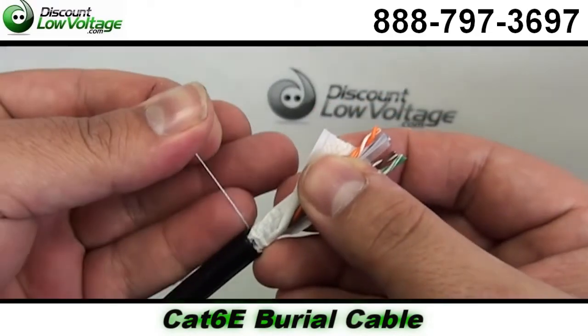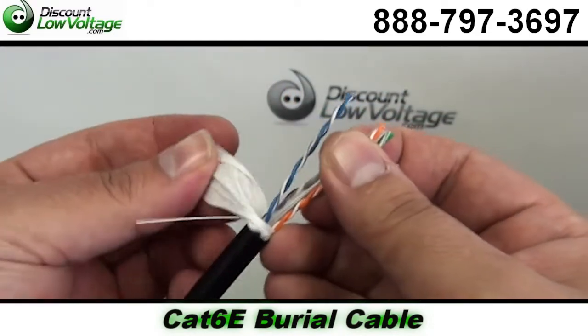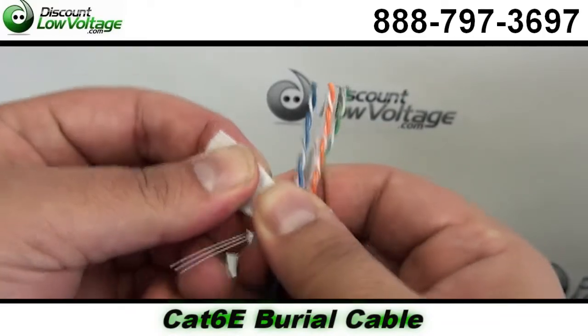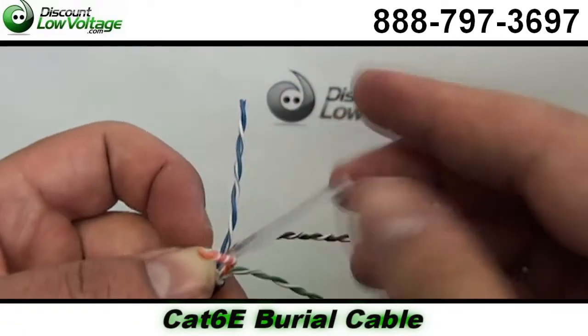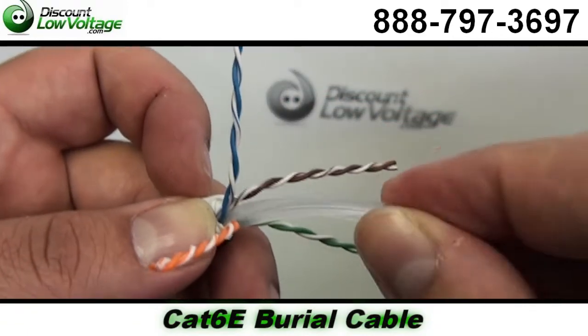What that tape does is when it comes in contact with water it will melt into a gel. It also is UL or ETL listed, and it's supplied on a wooden spool.